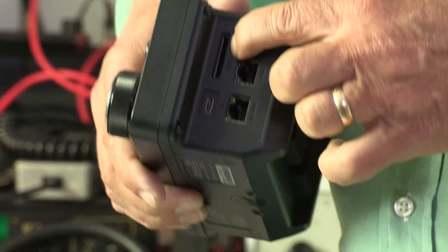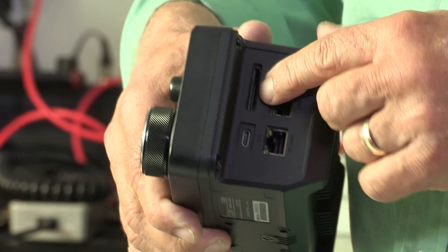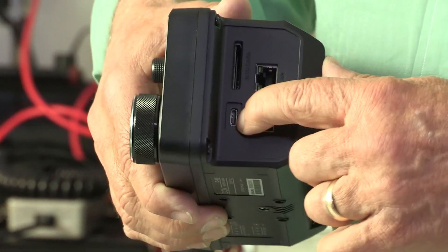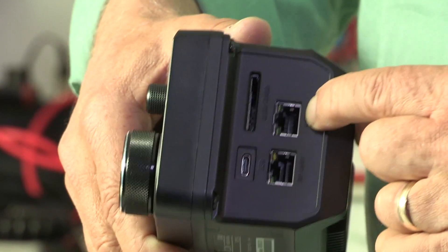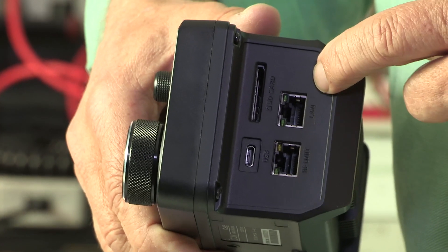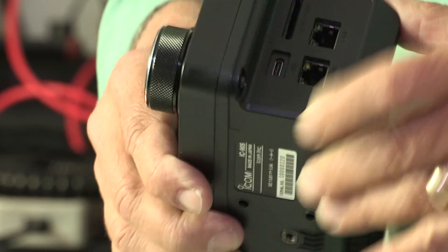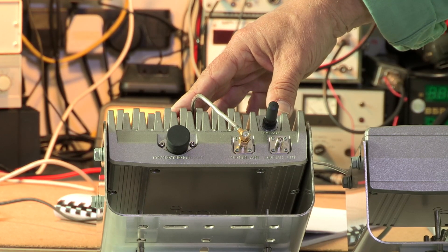Flipping it over to the other side, we've got a socket for an SD card so you can save all your radio configurations, which makes it easy to swap those to another radio. You can also save voice messages for your CQs. There's a USB socket to connect to a computer, and two similar-looking sockets: one labelled LAN for connecting to your local area network — this radio has all the D-Star capability for internet connection, terminal mode, and remote control — and the other labelled RF unit, where you connect the CAT cable to your main RF unit up at the antennas.